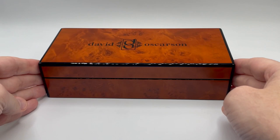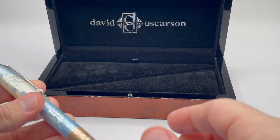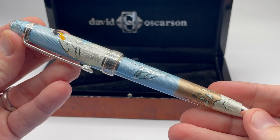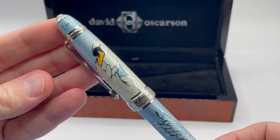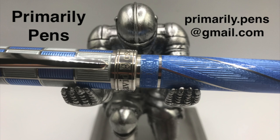The pen comes in the usual beautiful wood box that I have shown many times before. Simply amazing how David Ostersen was able to tell this classic story with great imagery from top to bottom — or in this case, bottom to top. Another incredible design from David Ostersen. Please leave comments below, take a look at my other reviews, and subscribe to Primarily Pens. I'll have additional reviews soon.